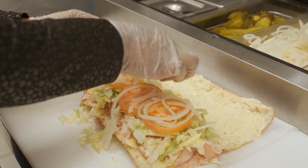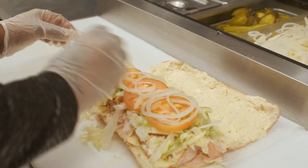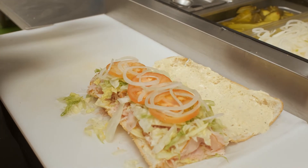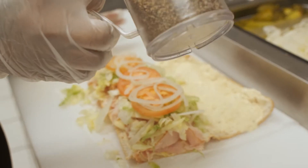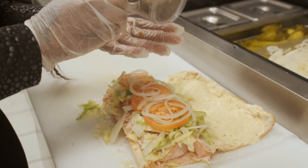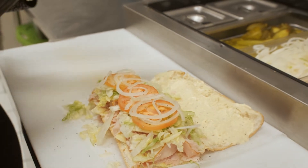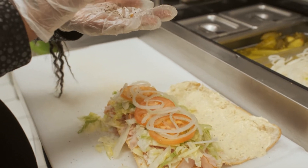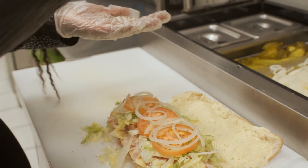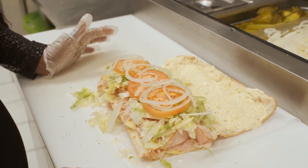Now this particular hoagie is all done because they did not want pickles. So you'll see how we take black pepper, put it in our hands, and literally shake it over the hoagie so that we're not putting too much. We then take salt, put it in our hand, and shift it over the hoagie so that we're not doing too much.